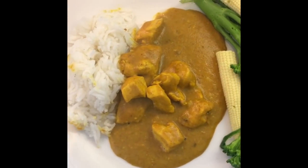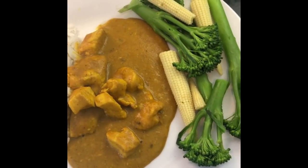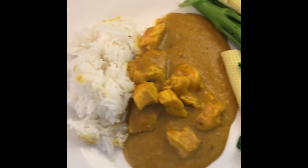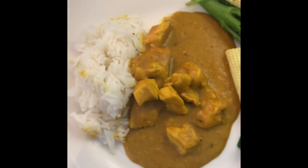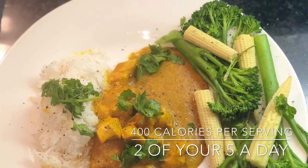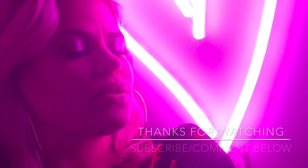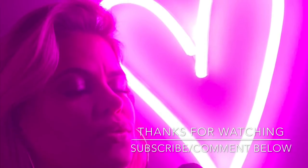And here it is — my famous chicken korma, well not my famous, the Hairy Dieters' famous chicken korma. I put some veg on it to try and be extra healthy, but all of this yumminess for under 400 calories — win-win!